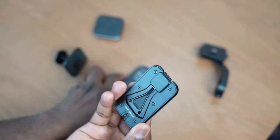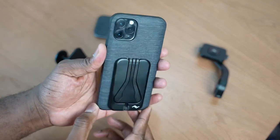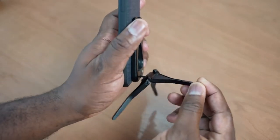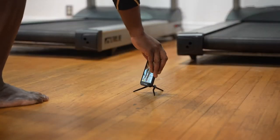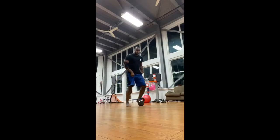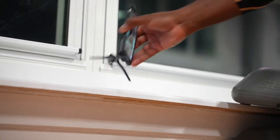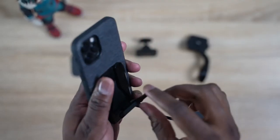One of the cool pieces of the system is the mobile tripod. All you have to do is snap it to the case and it's connected. You can take it with you on the go, put it in your pocket, and it's with your case all the time. For someone like me going to the gym — I like to record my workouts or watch workout videos — it's easy to just drop this down and start recording. It's got three legs you pop out, place it down, and you're good to go.